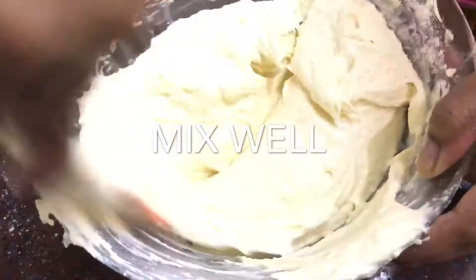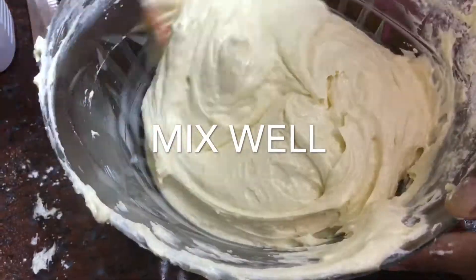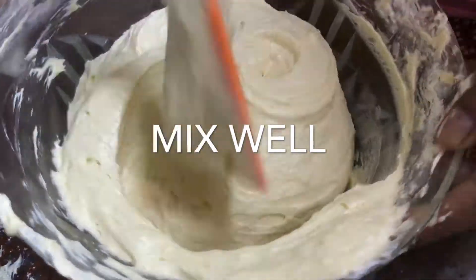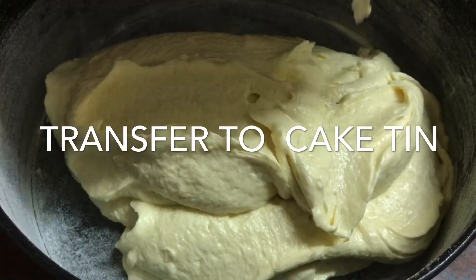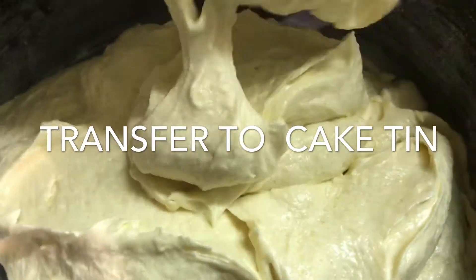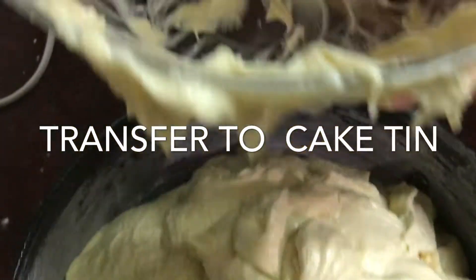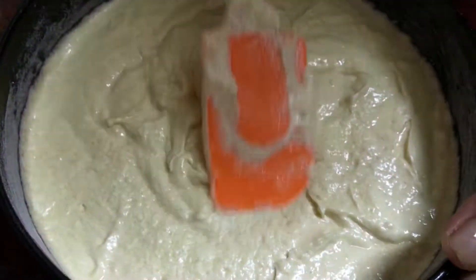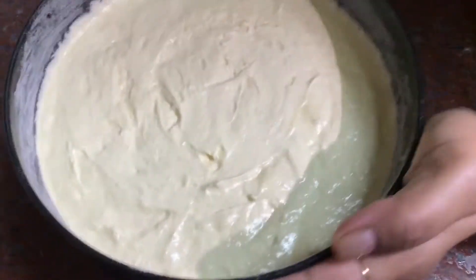Continue to mix for 2 to 3 minutes until foamy and smooth. Pour the batter into the already greased cake tin. Shake the tin to level the mixture and clean the sides.